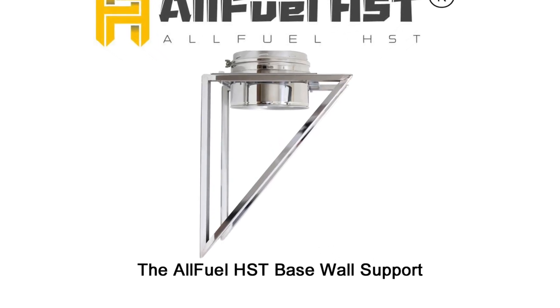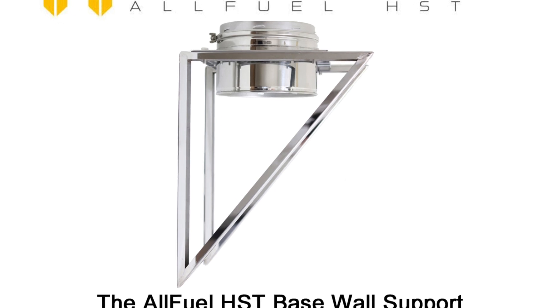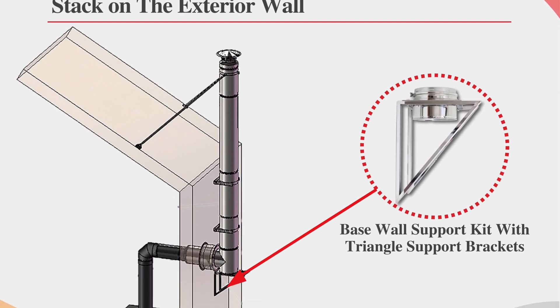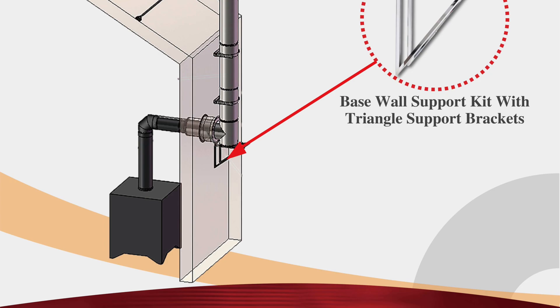The AllFuel HST Base Wall Support Kit is used to support the weight of the chimney stack in T-supported installations, also known as through-the-wall installations. The base wall support consists of one base support and two triangle brackets. Mounting hardware is included to mount to the exterior wall.